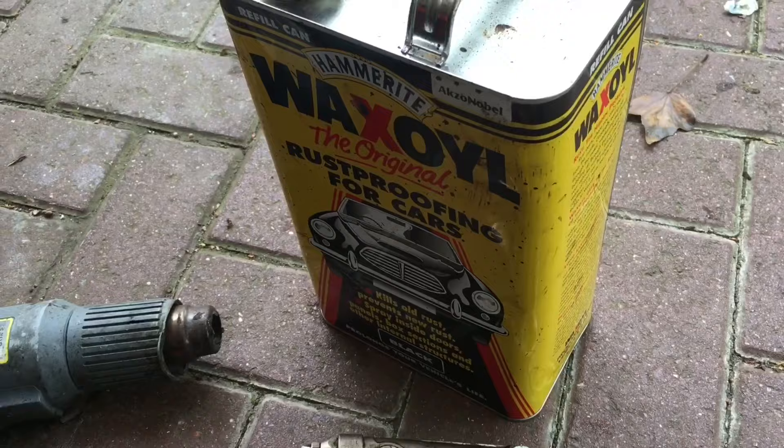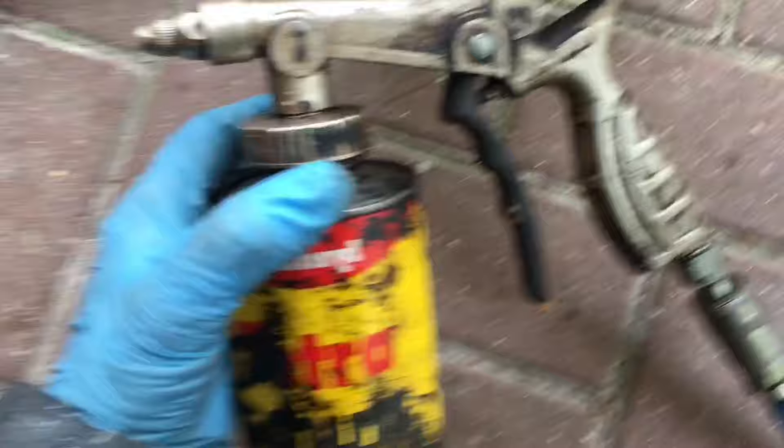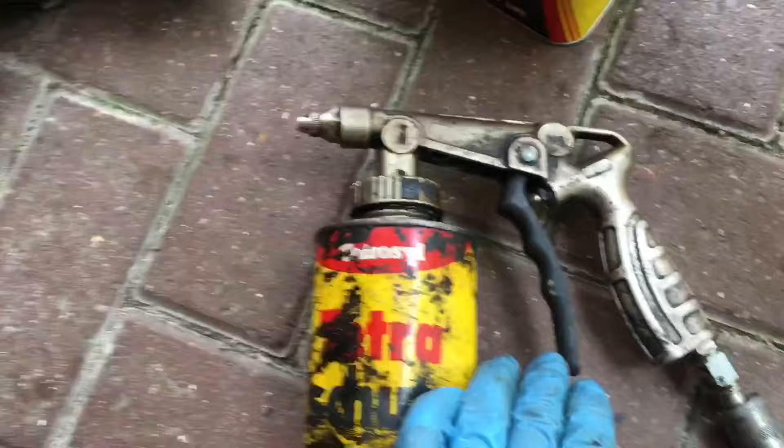I like to use an old Body Schultz-style can — you can probably get wax oil in this shape of can as well. This is the spray attachment for spraying. I set it to about 30 PSI, which is probably about right. Fill up the can to about halfway, and try to keep it upright while you're spraying.